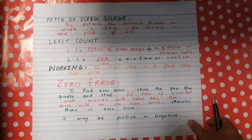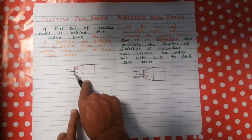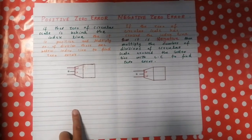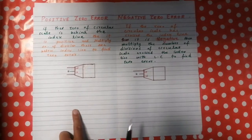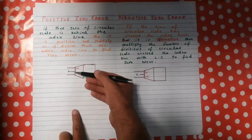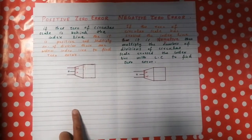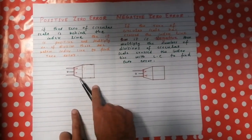The positive zero error occurs when the zero of the circular scale is behind or below the index line. To find the positive zero error, multiply the number of divisions behind the index line by the least count of the screw gauge.